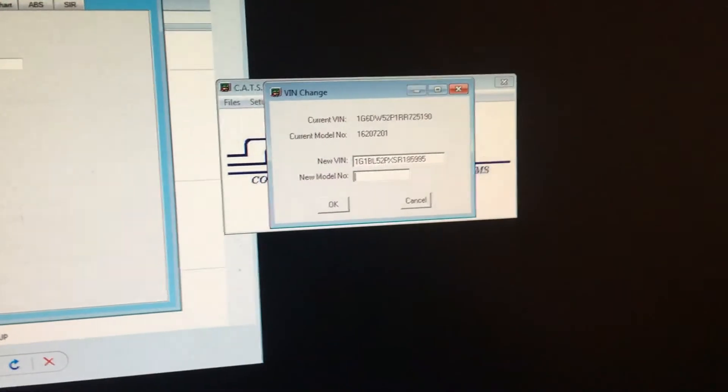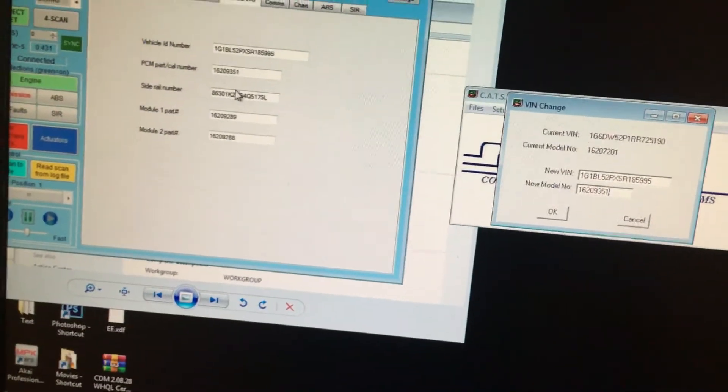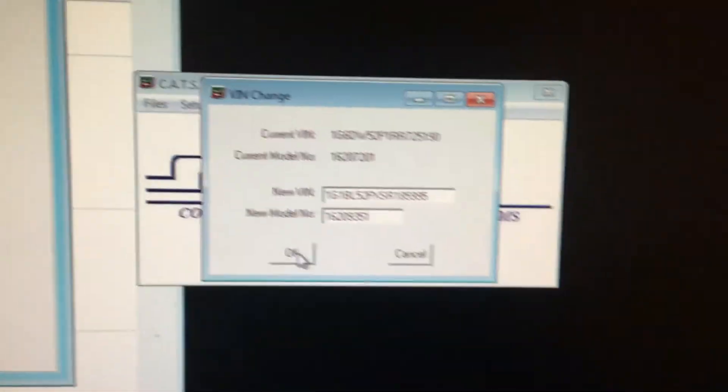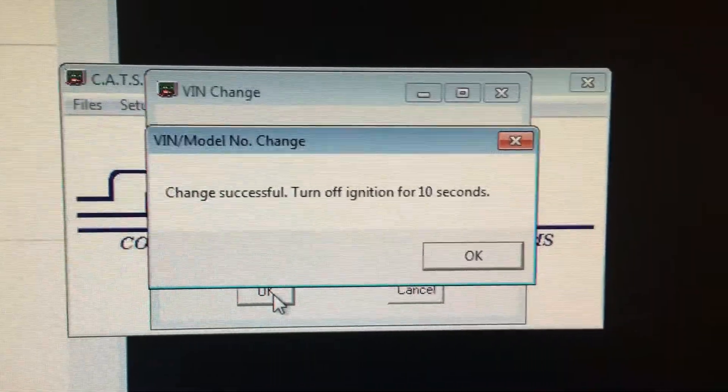I could put any number I wanted I guess, but I'd like to keep it the same. I'm going to use the PCM number which is 1-6-2-0-9-3. I'll print that just in case I want to go back to this Cadillac VIN and model number. Let's see what happens if we do a change of VIN. I'm going to turn the car back on just in case it wants to know the car.